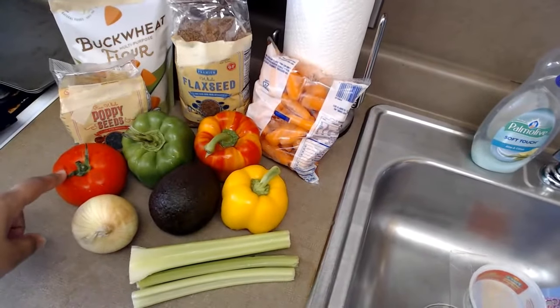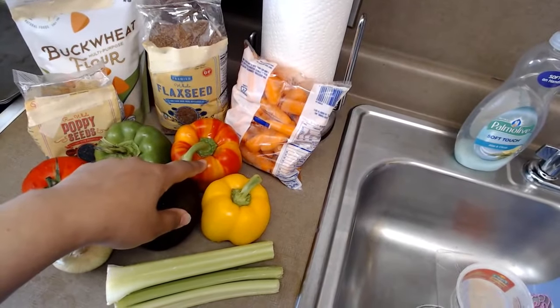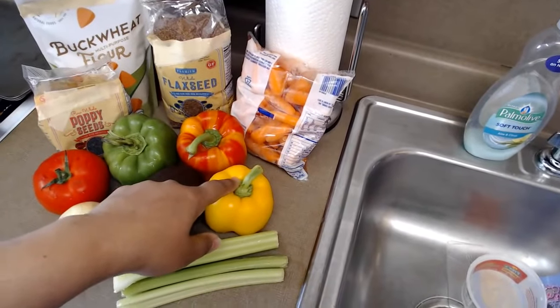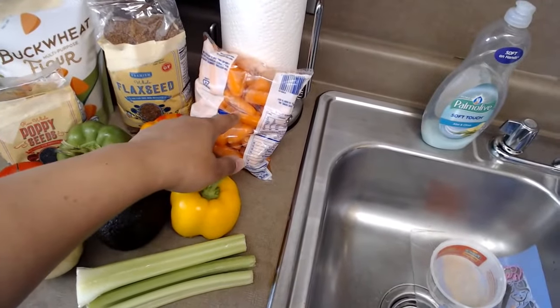I have a tomato, an onion, bell pepper — a red and orange bell pepper, a yellow bell pepper, avocado, celery, and carrots.